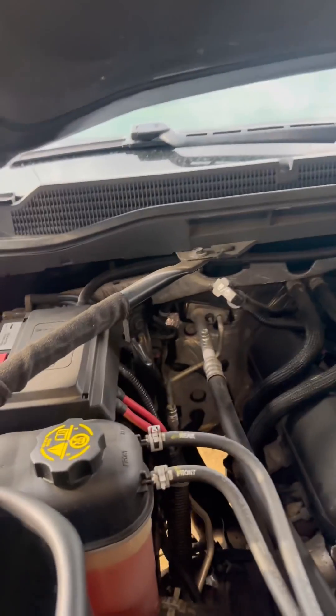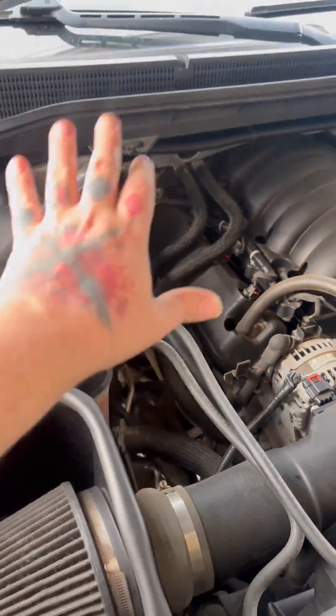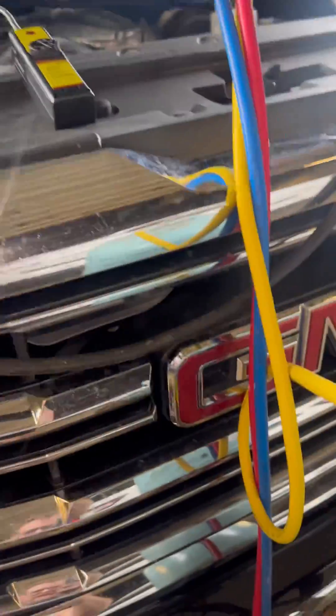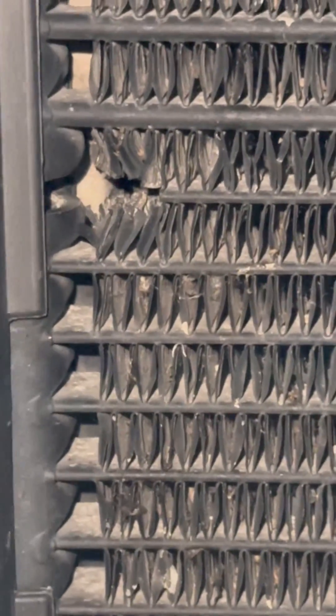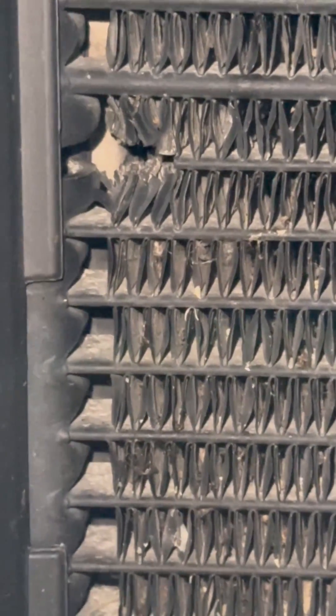2016 Chevy Silverado, R134 refrigerant in the AC system. Going through everything — everything seemed good. I found a very, very slow leak. I found this busted fin and I was like, oh bingo, it's gonna be right there — nope. It looks like a rock went right into it. Come around to the other side, looks much better.